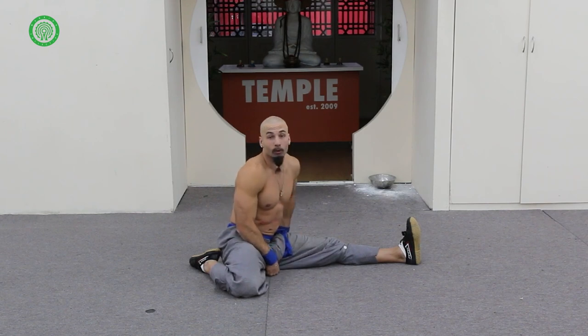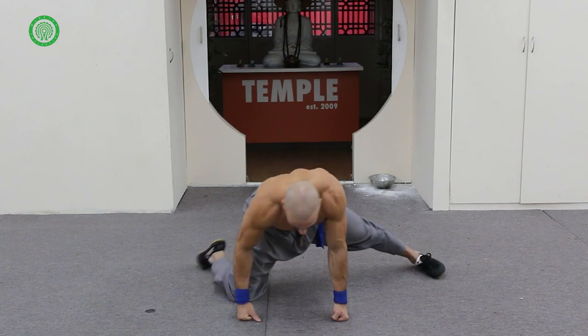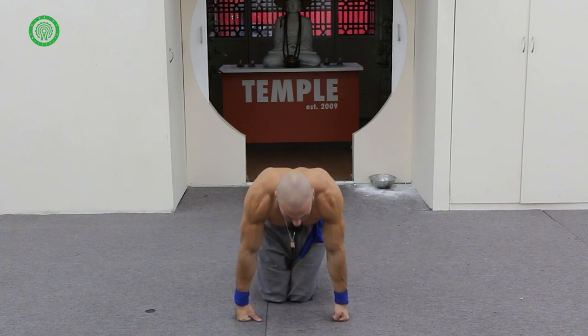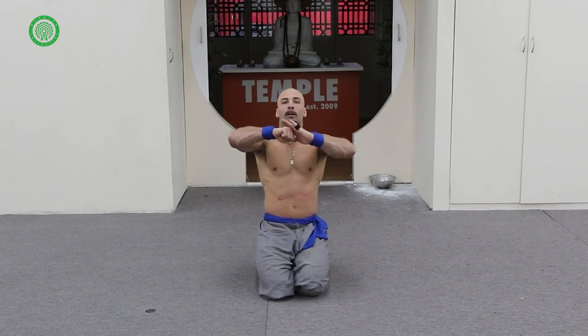That's it for my little flexibility workout, which I do every morning with my son. If you've enjoyed this video, check out some more of my videos that I've shot with Warrior Collective. If you want to see more of me, check out temple.ldn — you can also check out my website at temple.london. If there's anything else you want to see from me, please drop a comment down below. Until next time, 再见.